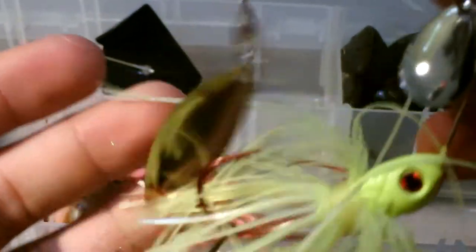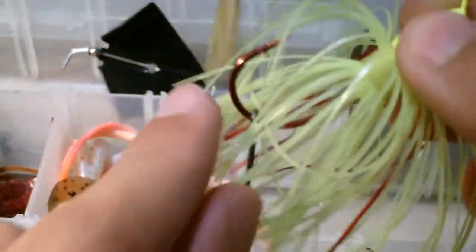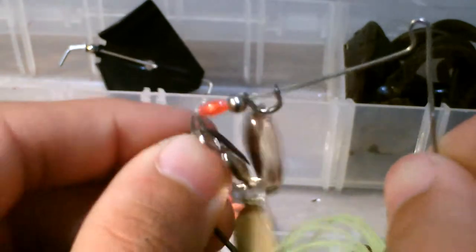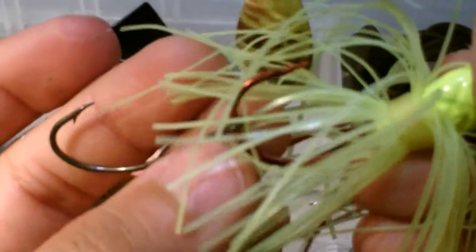Number two in the countdown are spinnerbaits. This is a Strike King mini spinnerbait — not the ultra mini, just the normal mini — bleeding hook, there's some red in there and red right here and red eyes. I like a silver Colorado blade and a gold willow leaf — that's like the perfect color combination for me — chartreuse and red.